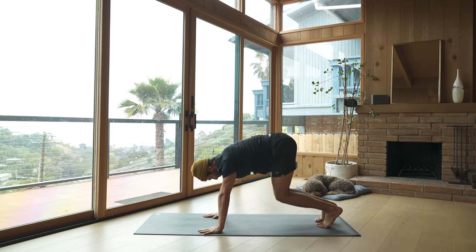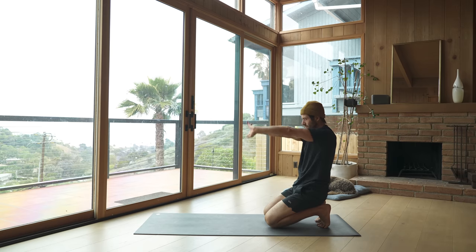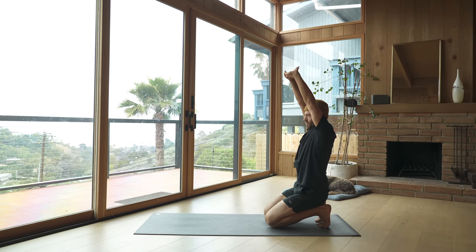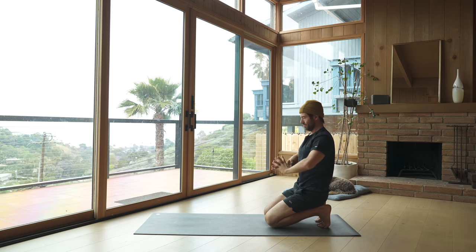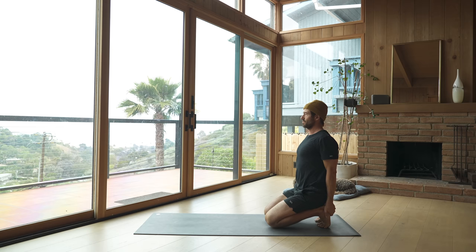From down dog, set your knees down with your toes curled under, interlock your fingers, turn your palms inside out, and reach up for toe torture with a shoulder stretch — Urdhva Badangulyasana in Vajrasana. Change the interlock of the hands. Then clasp your hands behind your back and spin your shoulders back, letting the chest muscles open up.